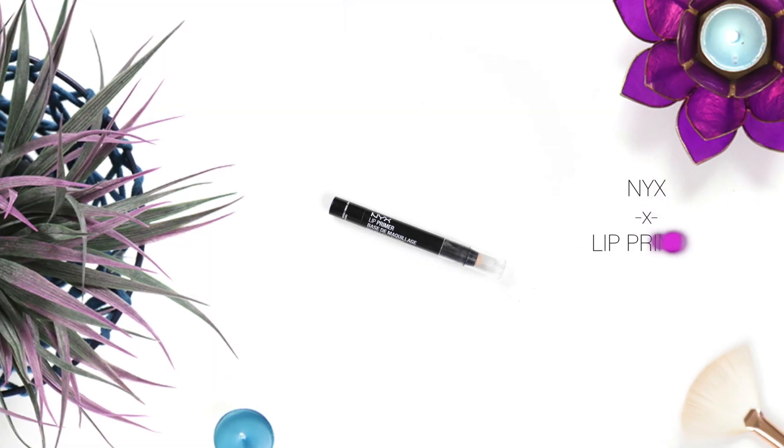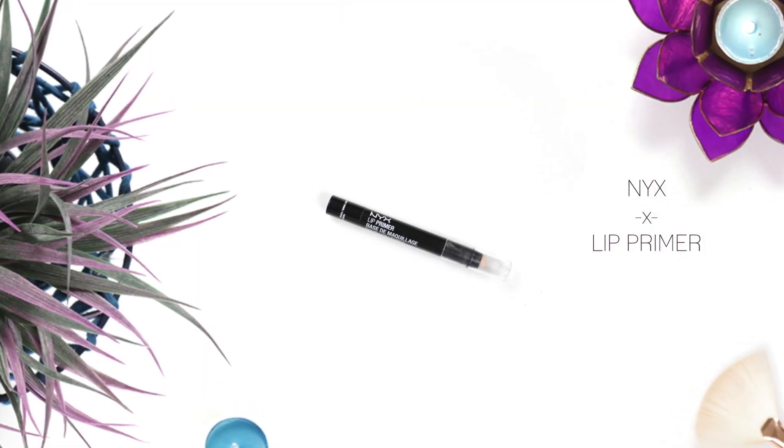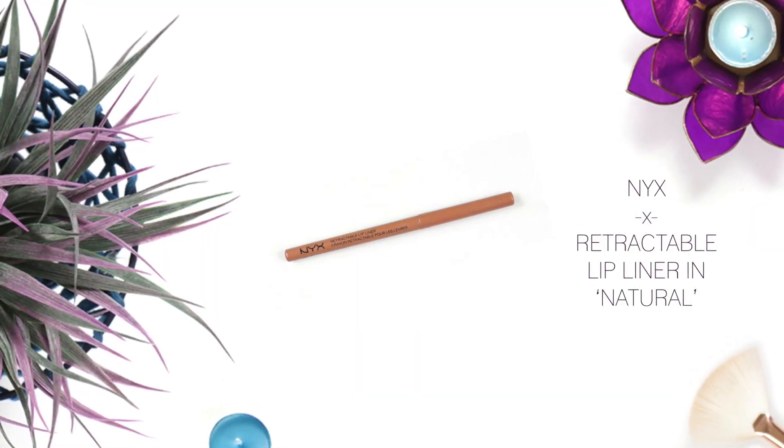Now onto lips. Using my NYX Lip Primer just to prime the lips — to help moisturize them, stop the lipstick from feathering out, and to help it last longer. Then outlining my lips with this NYX Retractable Lip Liner in Natural. Usually I would over-line my lips, but because I'm going to work and want to keep this look more natural, I'm just sticking to my natural lip line. If you wanted to glam it up you could definitely use a bolder lip.